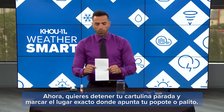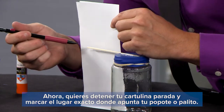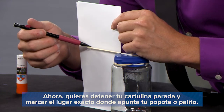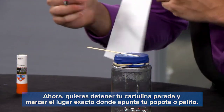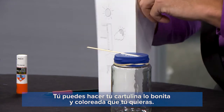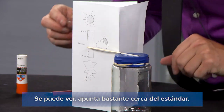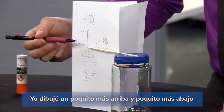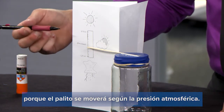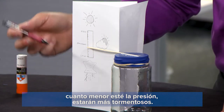Now on your piece of cardboard, stand it up and mark a spot exactly where the stick is pointing out — that's going to be your standard pressure. I already drew one, and you can make this as fancy as you want and color it in. You can see it's right there, pretty close to standard. I drew a little bit above and a little bit below, because this stick is going to move based on what the atmospheric pressure is doing. Remember: the higher the pressure, the nicer the days; the lower the pressure, the stormier.